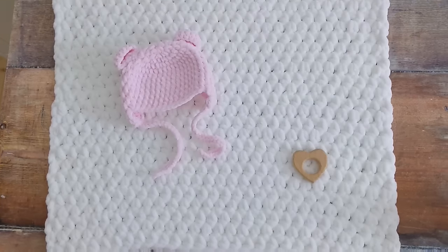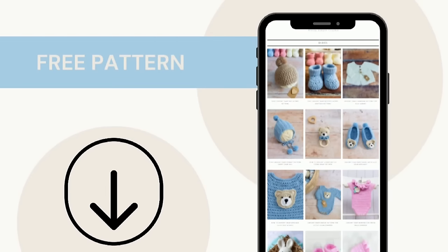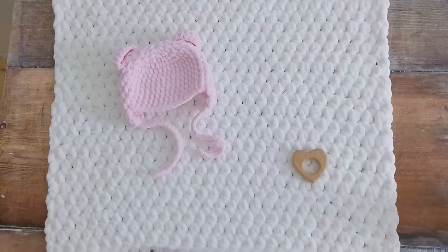If you like to follow along with written patterns, I have a free written pattern for this baby blanket on my website. I'll put the link to the pattern below the video in the description box.